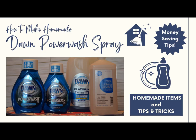Hi guys, welcome back to The Home in Homestead. I'm Rebecca, and today we'll be doing some money-saving tips where we make our own DIY Dawn Power Wash Refill.